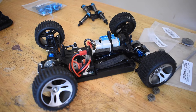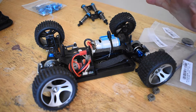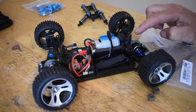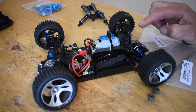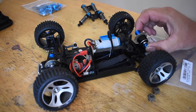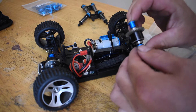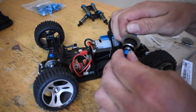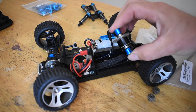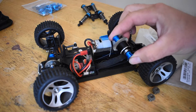Welcome back to the next video in this series where I do some upgrades to this WL Toys A959. The first upgrade I did in the last video was the differentials — I changed them all to metal differentials. Check out the last video I posted to see how you can upgrade your differentials to all metal.